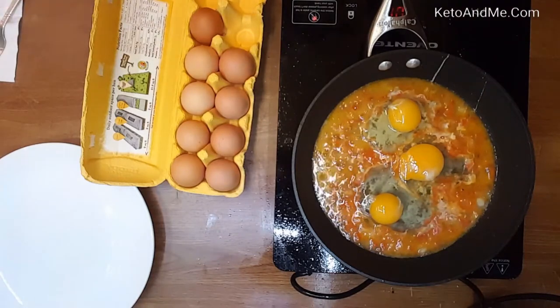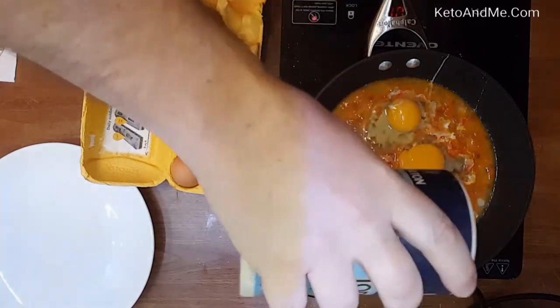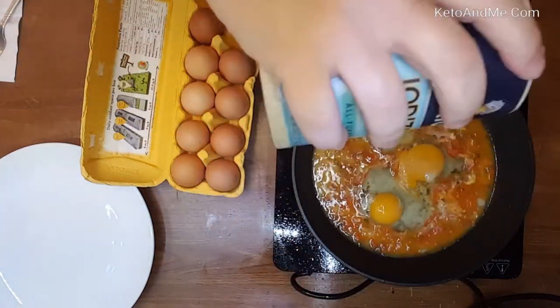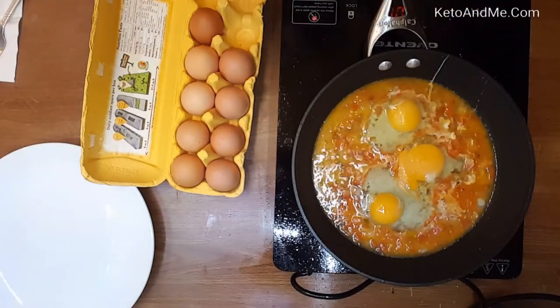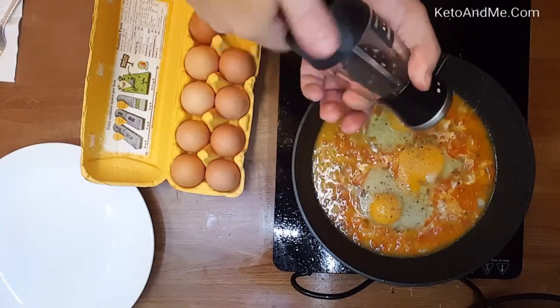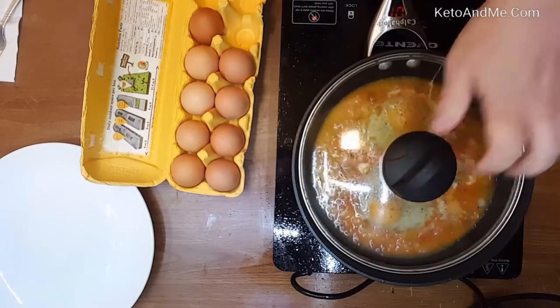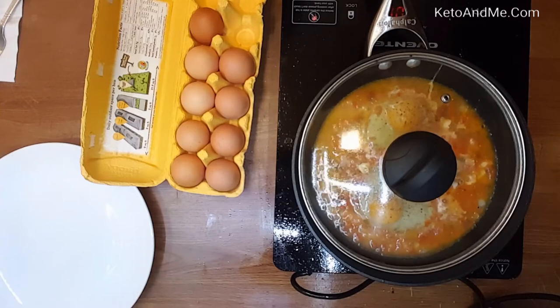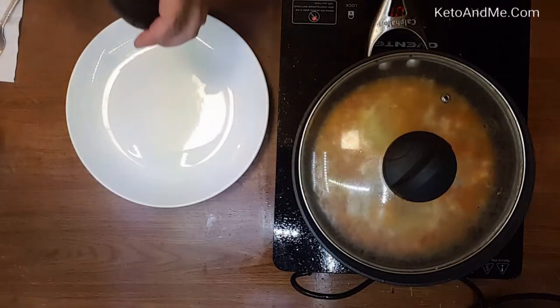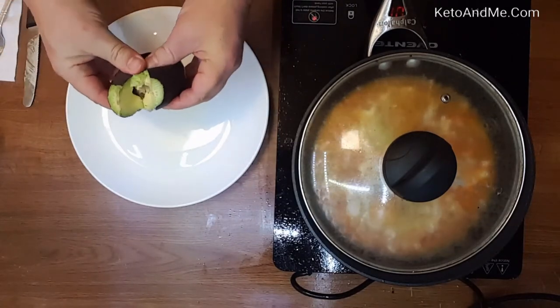It's going to be a crisp, fresh, and tasty dish. I'm adding salt because you always have to replenish yourself when you're practicing a ketogenic diet. I also like fresh ground black pepper, so I'm adding it right on top of the raw eggs. Under the lid, they will cook on slow heat at 250 degrees.